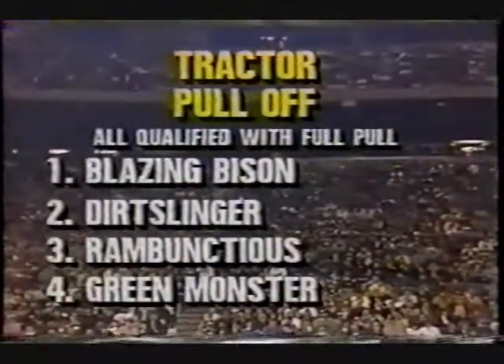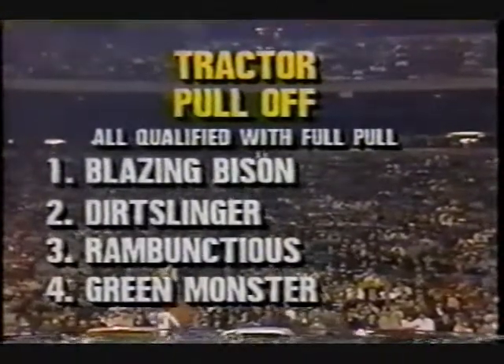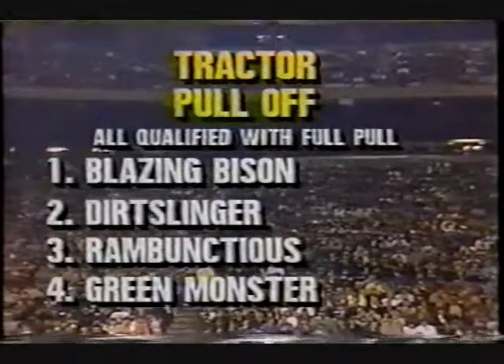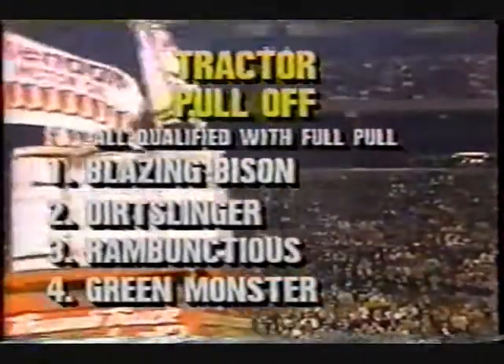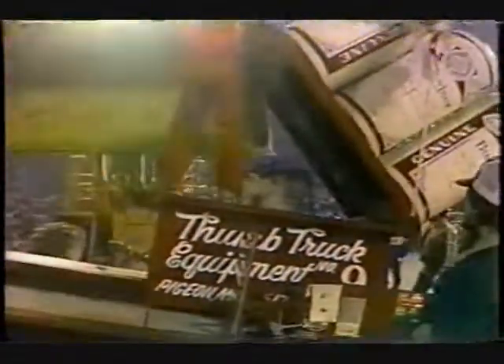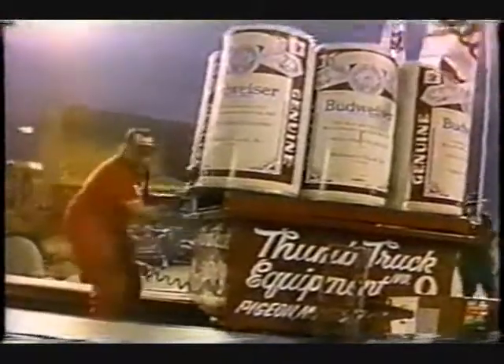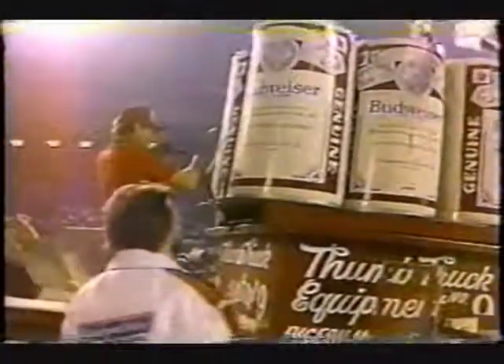You've got to stay with us because the pull-off is coming up next — all four of these tractors will be in a pull-off coming up from Pontiac, Michigan in just a moment. Before every pull-off, you've got to reload, and that's what they're doing now — adding more weight. When you have four tractors as tough as these, adding more weight becomes mandatory. We're putting 2,000 pounds in the center of the box, and we'll see the box go up the ramp even quicker than it did before.